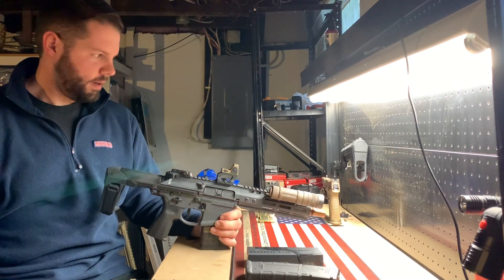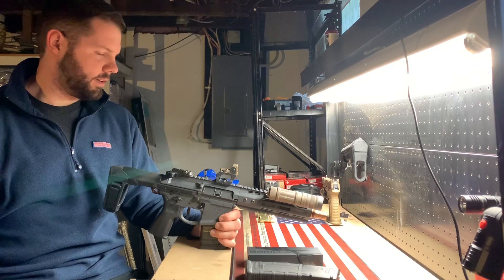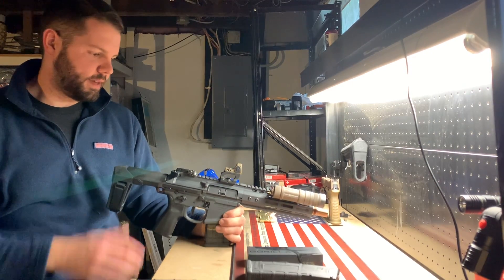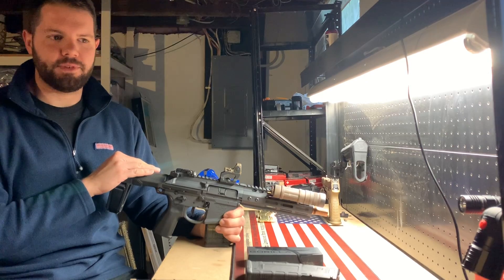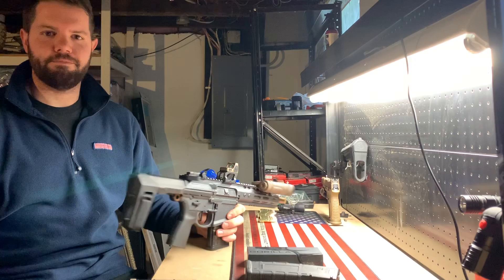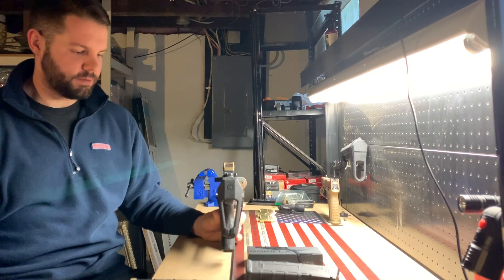Stay tuned — there will be more coming, including content for my concealed carry setup and a bag setup for this rifle. Give me a like, subscribe, and I'll see you next time.